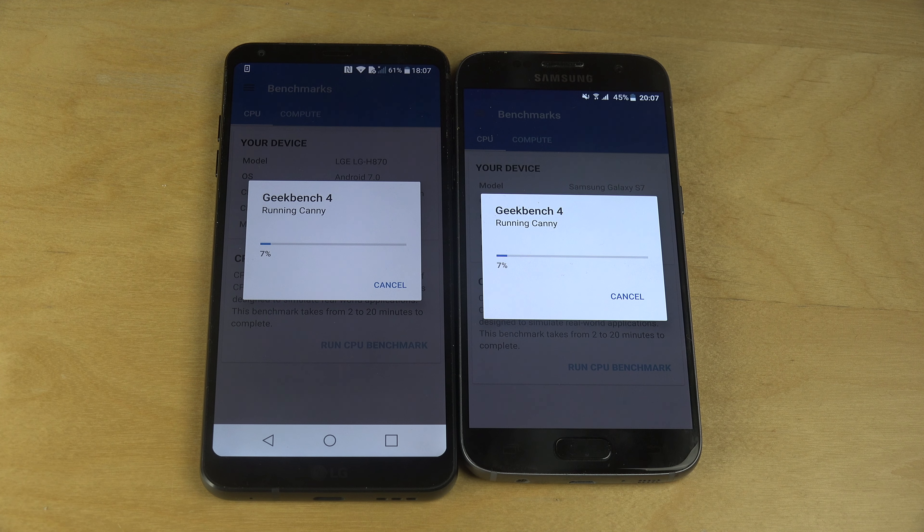The G6 costs around 700 euros. Let's see what the Galaxy S7 costs — I'm going to look up the new price on a website while this is loading. So Galaxy S7 new — you can get it for around 32 gigabytes for about 500 euros, sometimes a little cheaper, maybe 450 to 460 euros for a 32GB S7. So 700 euros for the new G6 versus 450 — that's 1.5 times higher in price for the G6.